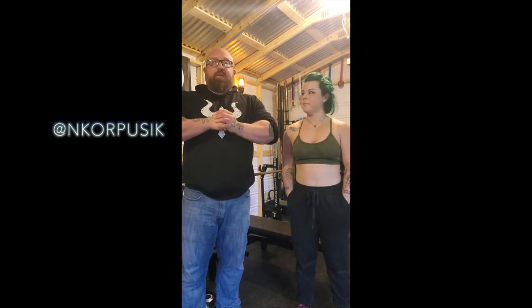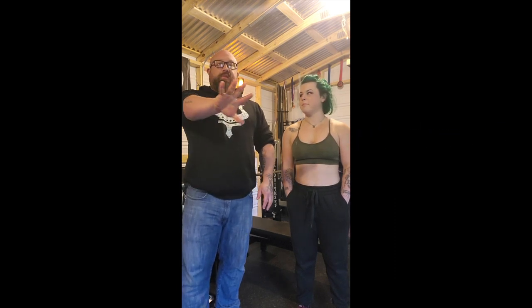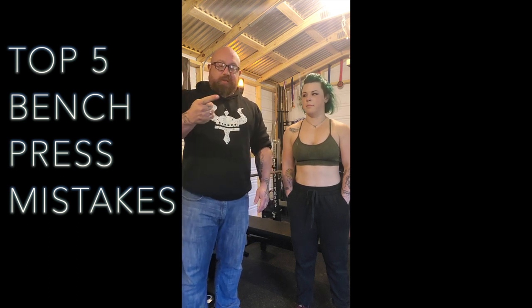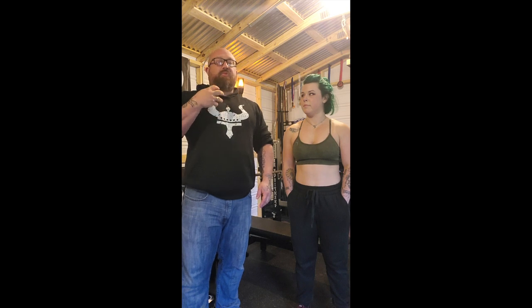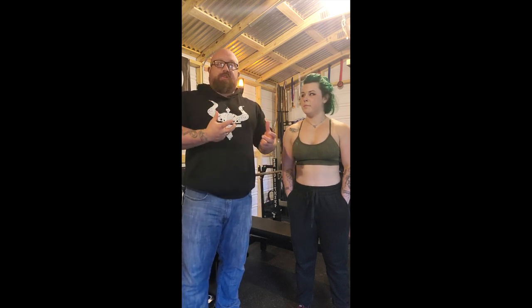Hey everybody, Nate Korpuzik here for the Viking Inside, and with me as always is Savage Cat. Today we're going to go over another top five — the top five bench press mistakes. This is just what we've seen over the years, things that make you cringe a little bit.